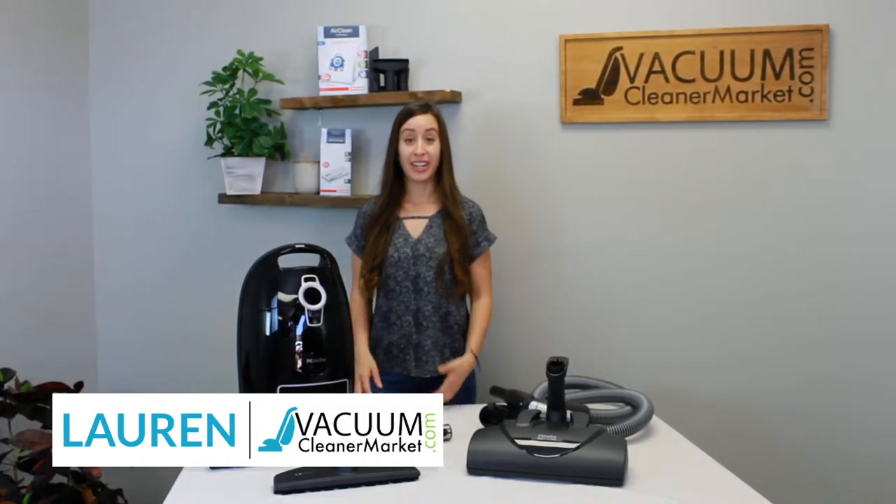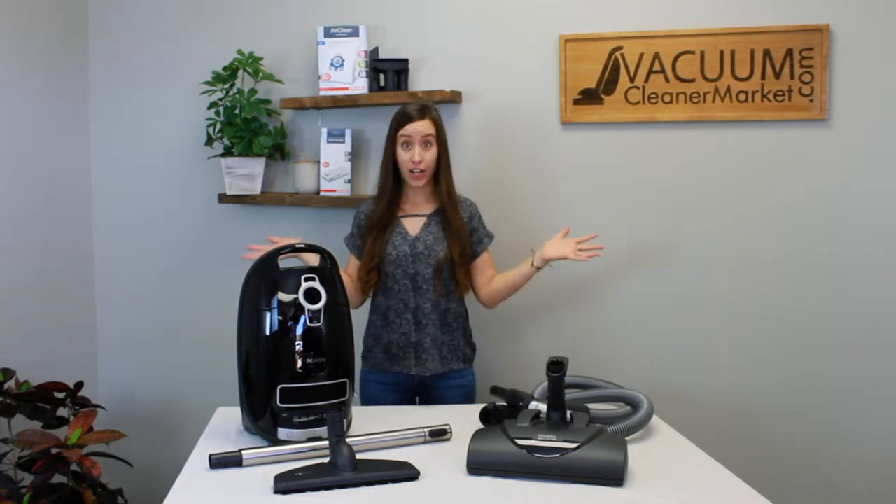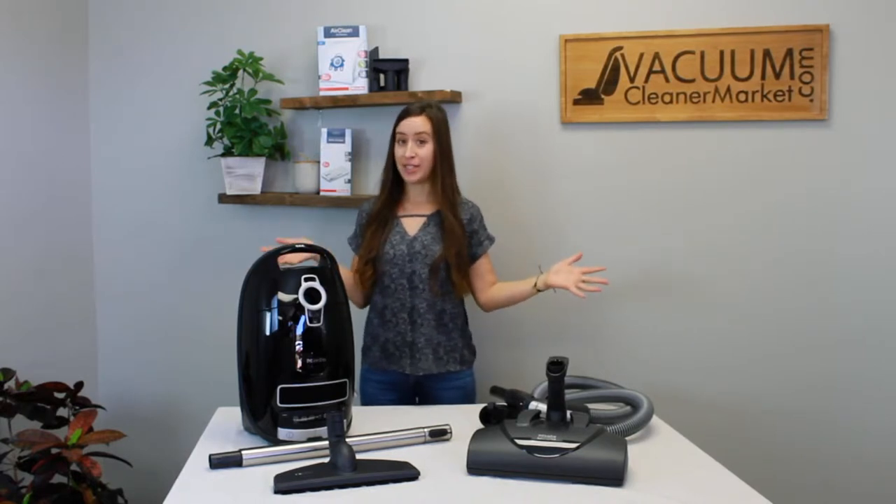Hi, I'm Lauren with Vacuum Cleaner Market. You just purchased the Miele Complete C3 Kona — are you so excited? We love this model. What I'm going to do is tell you all the things you'll need to know about your vacuum, show you how to assemble it, and how to use all the things that come with it. So stay tuned.